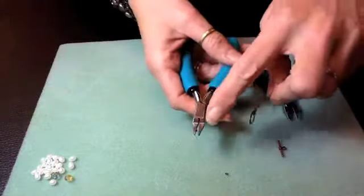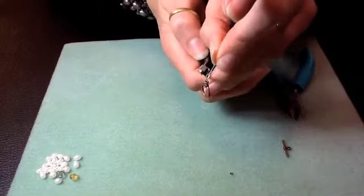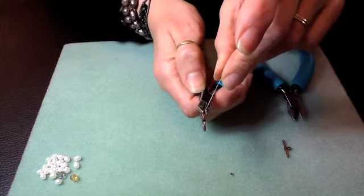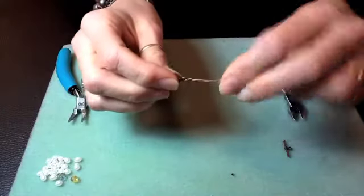In order to fold it, I want to put the crimp across the flat end of that crimper right there. I'll lay it across the flat edge and then just give it a nice squeeze — squeeze it right in half. Makes a nice folded crimp about half the size that it used to be.